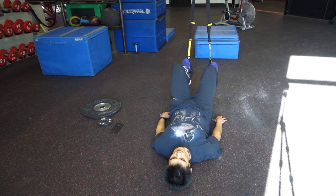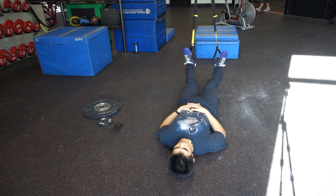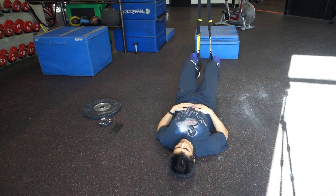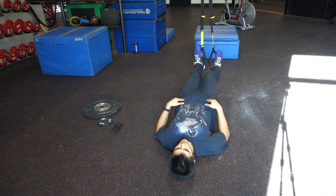You can see how I'm squeezing my glutes and pushing my hips up. One thing that's important is that you're not focused so much on trying to get your hips as high as you possibly can, because then you'll put too much stress on your lower back. You want to try your best to practice staying in neutral.